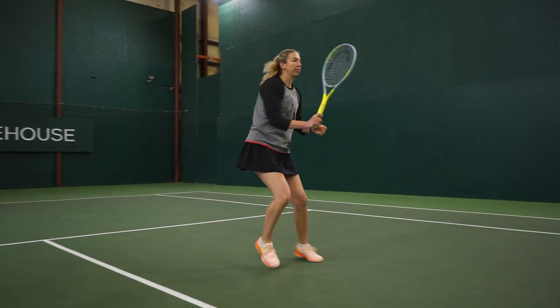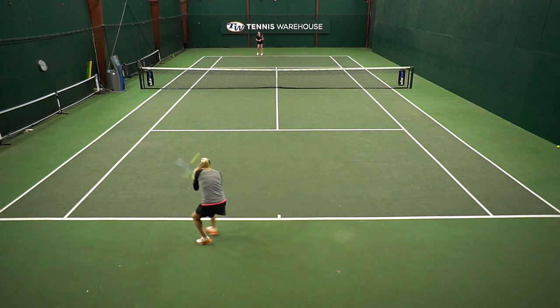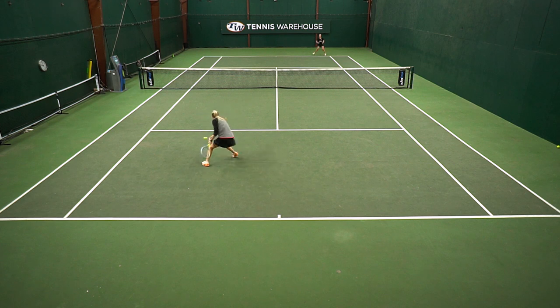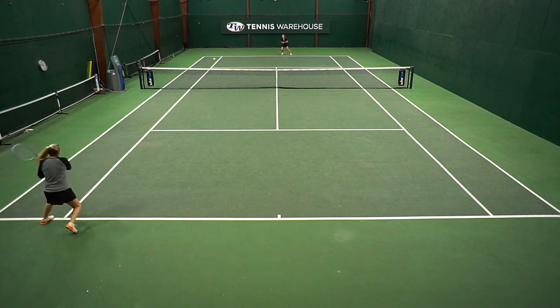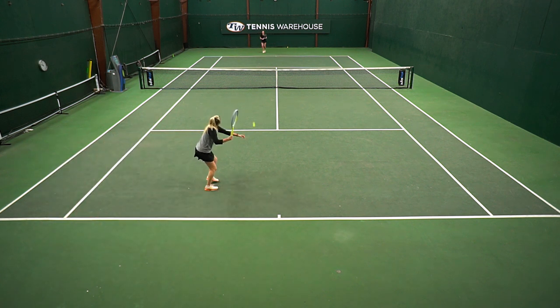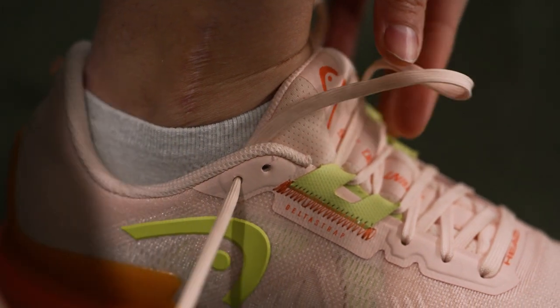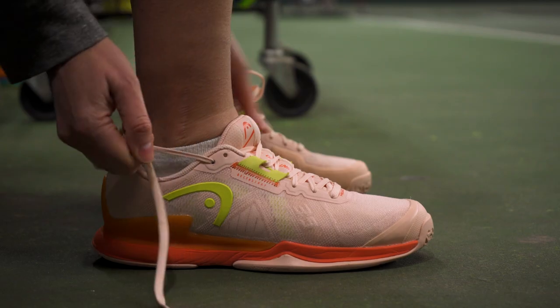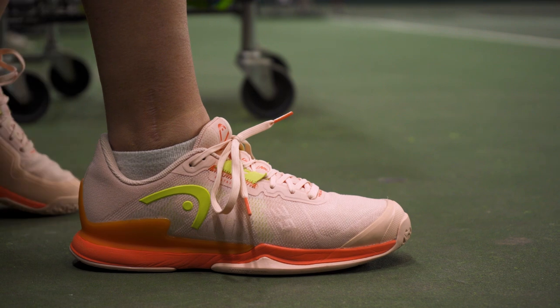One thing I look for in shoes now, after having a major ankle injury, is support and stability — it's become much higher on my list. For this shoe, the first couple times I hit, I thought it held my foot in place really well, but as time wore on, I noticed the uppers were loosening up a little bit, and my foot was moving forwards and backwards and side to side, and I was getting a little ankle soreness at the end. I did use the last eyelet to get a more cinched-up feel on my heel, and that helped a little, but overall I'm still looking for a more supportive shoe. Players looking for a nice speedy, fast shoe should definitely check this out.